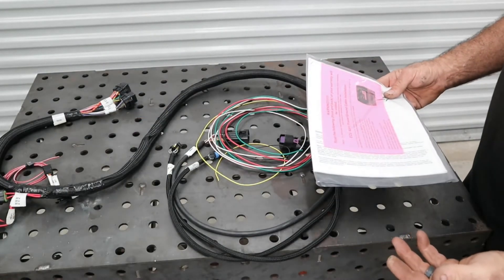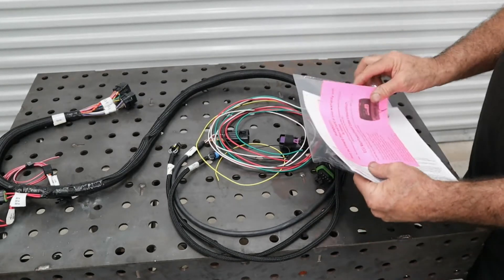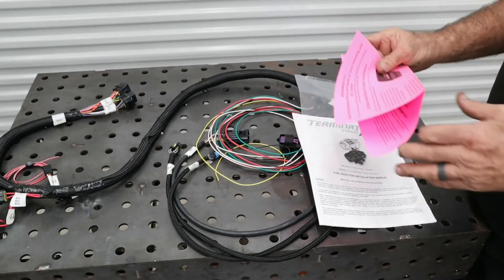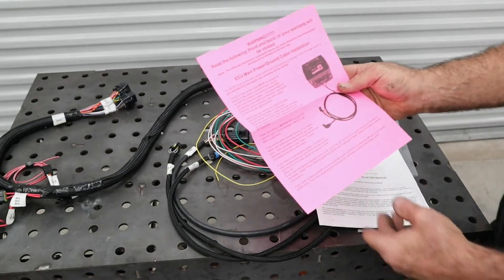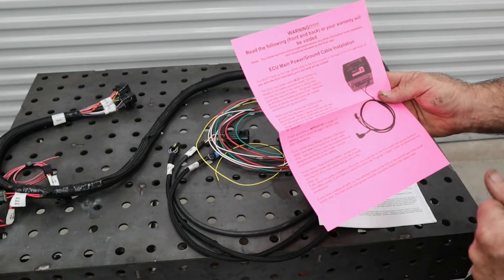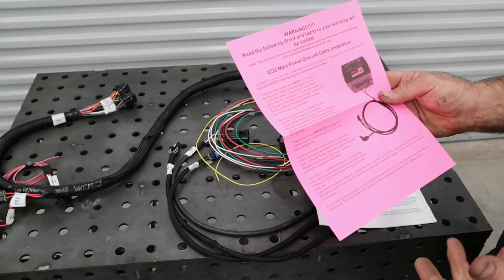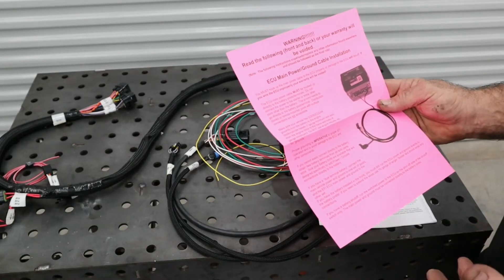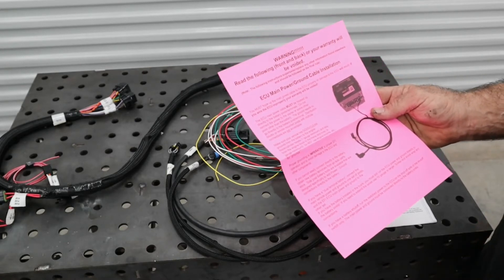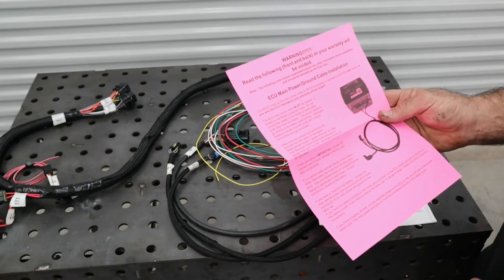The first thing we want to do when we start the wiring schematics is pull out the instructions. The instructions clearly state that the main battery connect harness has to go to the battery to keep you from voiding your warranty — any voltage flashback can cause a surge into the ECU and fry it.